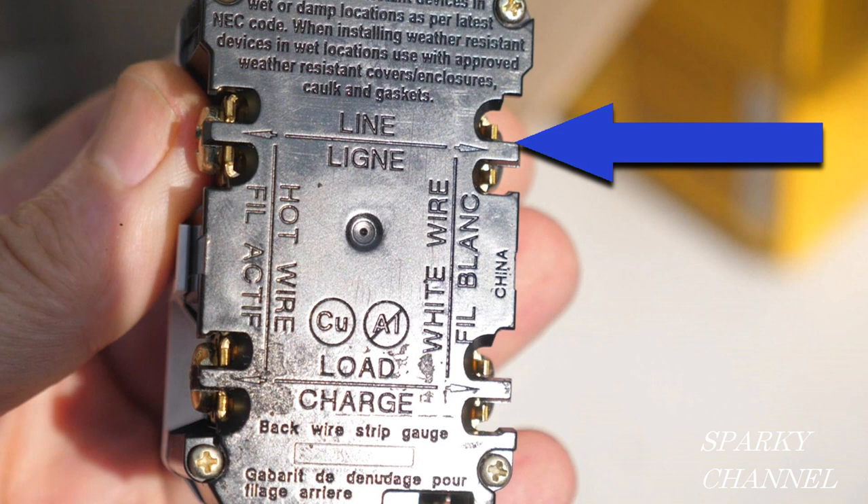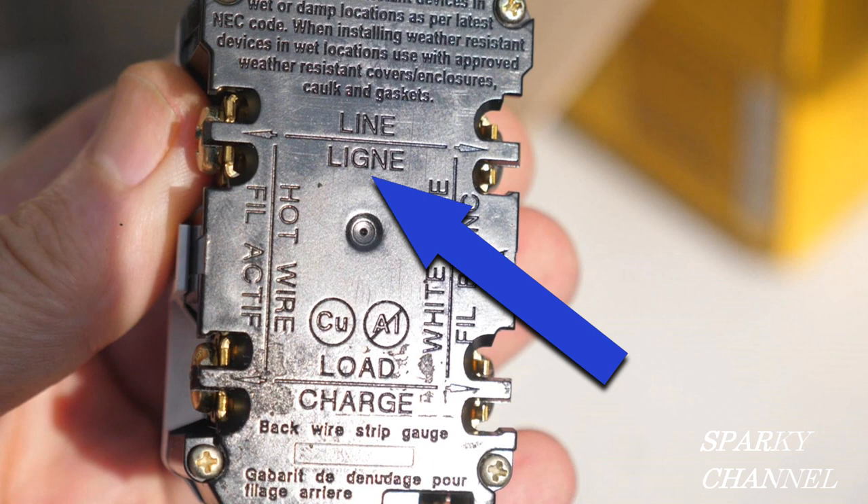On the back is an area that we call the line area of the GFCI, and you attach the wires that come from your service panel to this line area. Those are the wires that bring the current into the receptacle. Below that we have the French word for line.